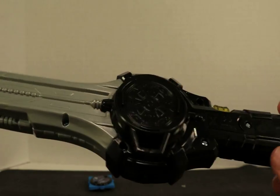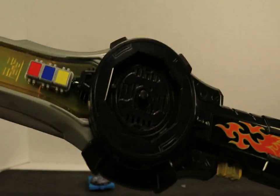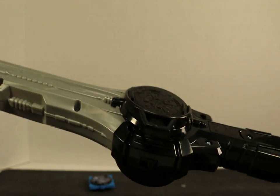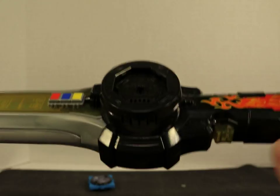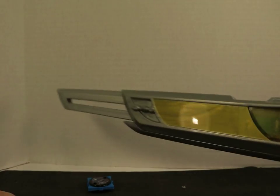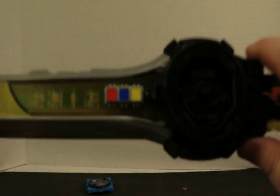It also retails for $29.99. Let's be honest — maybe $20 would have been okay for this, $19.99. You're not getting a whole lot here. But it is what it is. It's nice — it's definitely not something you would use for cosplay, but it's cool. It lights and sounds.